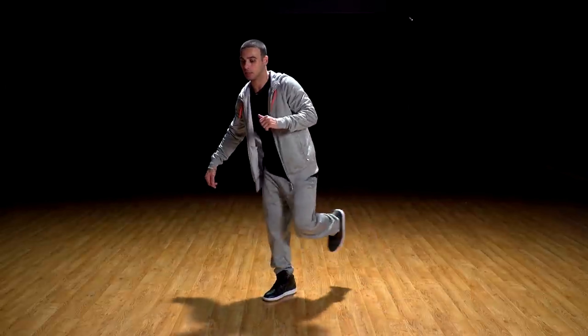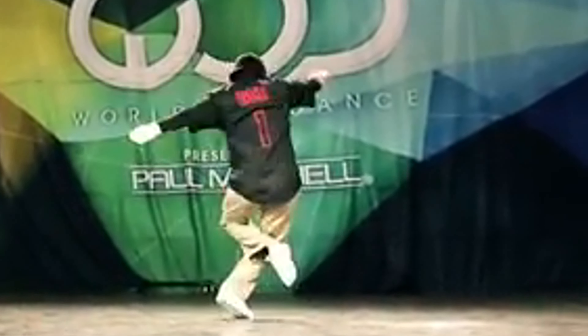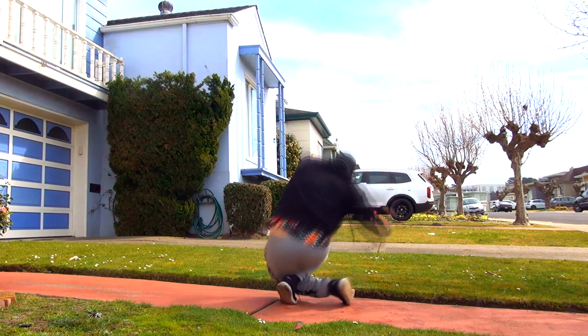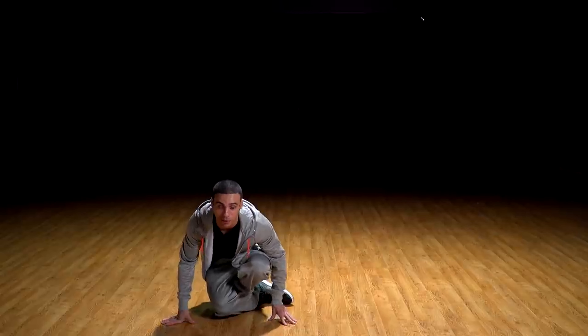Bring the right leg behind the left knee and lock it in — don't move it — then fall onto that right leg. Use your arms to hold yourself. Make sure that right leg is underneath, and from here you're gonna spin around and come back up.